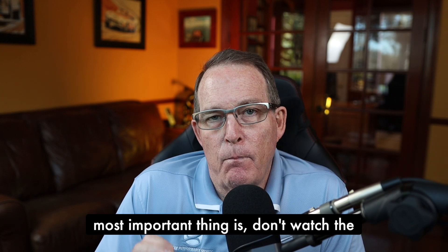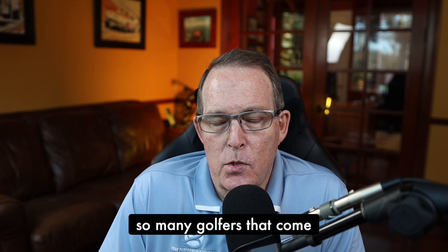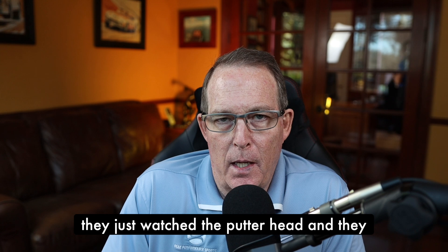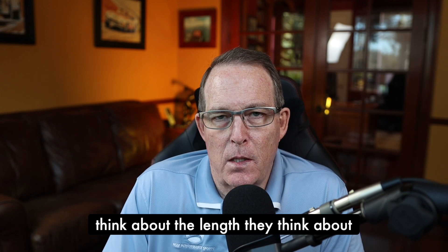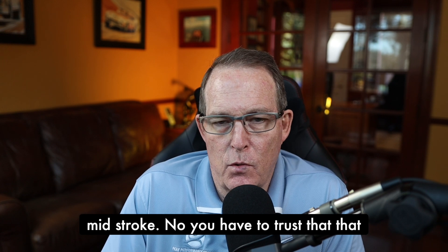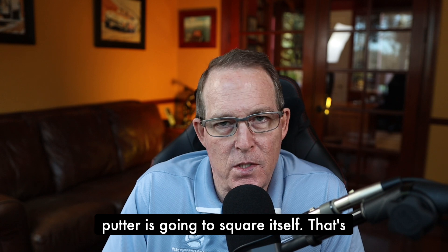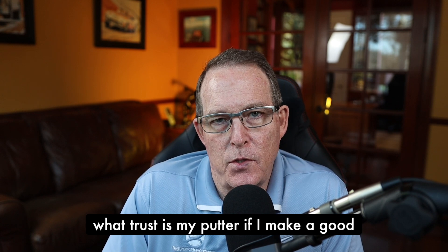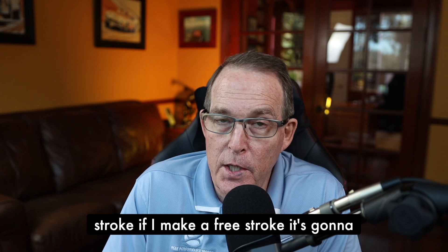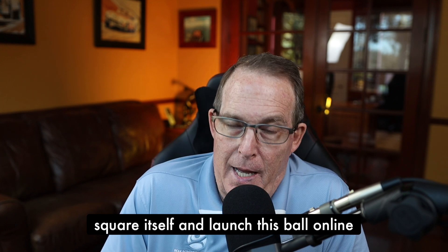Lastly, the most important thing is don't watch the putter head. So many golfers that come to work with me just watch the putter head and think about the length, whether it's open or closed, and then they're trying to manipulate the putter mid-stroke. No. You have to trust that the putter is going to square itself. That's what trust is — if I make a good, free stroke, it's going to square itself and launch the ball online.